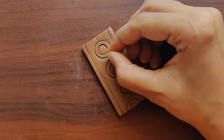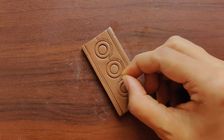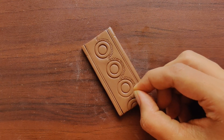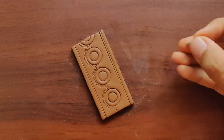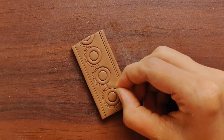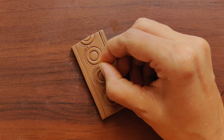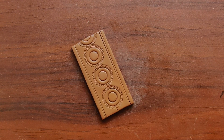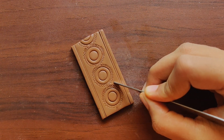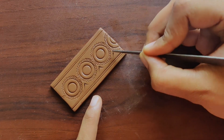I'm trying not to overlap the impressions. Once this impression is done, I am using a fettling knife to mark a small triangular kind of impression. I am marking the outlines first and then enhancing the actual design.